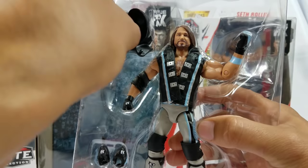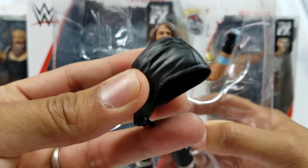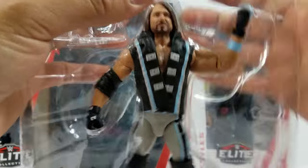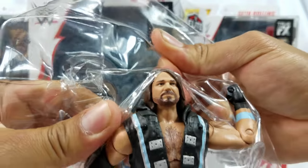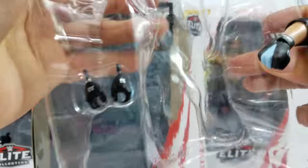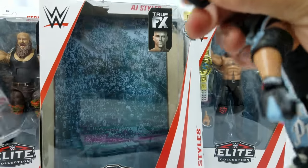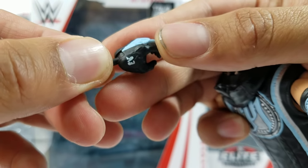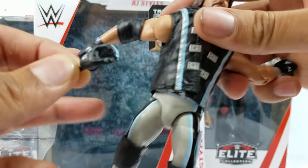Interchangeable hands, parts, belts. AJ does have this one — you might have seen it, it came with Elite Series 56. I want to do some comparisons with my favorite AJ Styles figures, definitely the Toys R Us exclusive and Elite Series 56 because those are still my favorites. The gloves — they actually did the design right there, the baby blue. That's pretty cool. They did it on all four gloves — there's a total of four gloves.